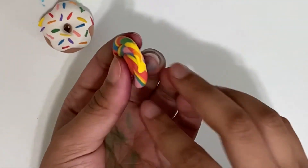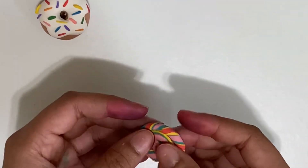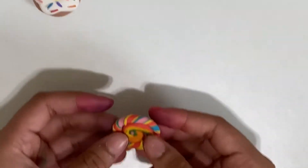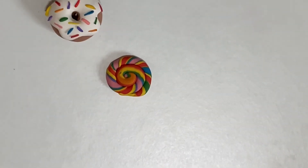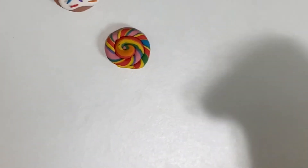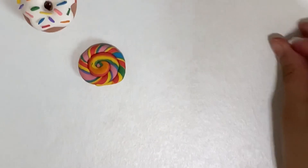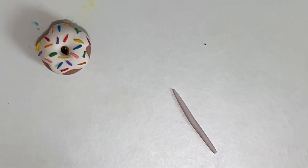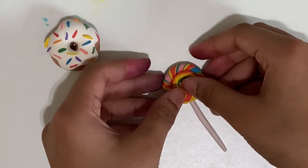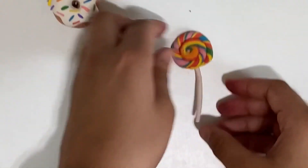Now I'm just going to smooth it out, and at the end flip it over depending on which side you like. I like this one because it has a little bit of pink. Now I'm going to take a little bit of the white Model Magic and make a little stick out of it. Okay, it's all ready and I'm going to stick it on like this. And there — you have made a lollipop!